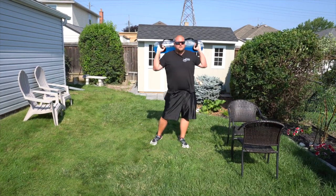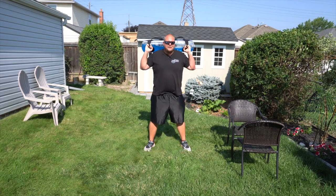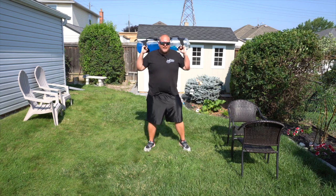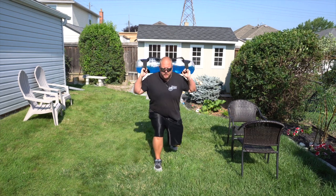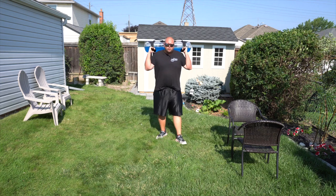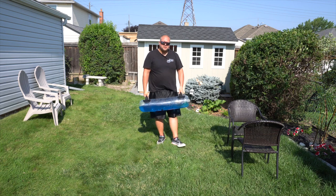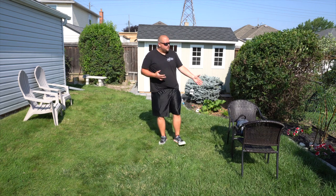It's actually quite comfortable to put the bag behind your head. Usually you don't want to put weight behind your head, but this is only maybe 10 to 20 pounds. From there you can go into a squat and back up, or into a lunge and back up — again really working those stabilizing muscles, which is extremely important in basketball.